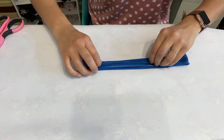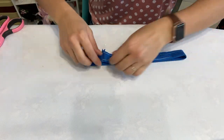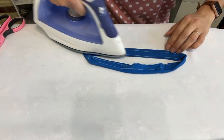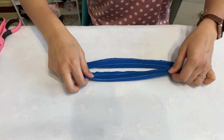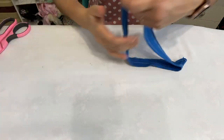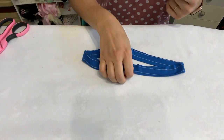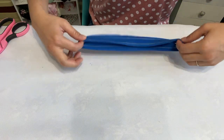How awesome is that! Then I'm going to fold that neck band right down the middle, wrong sides together, to create your neck band. I'm going to steam it down on one side and then do the same on the other side. Then I'm going to quarter this neck band so it's ready for when I put it on my top. I go from the center out to the other side.